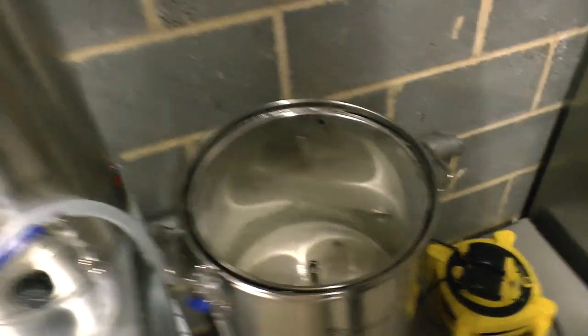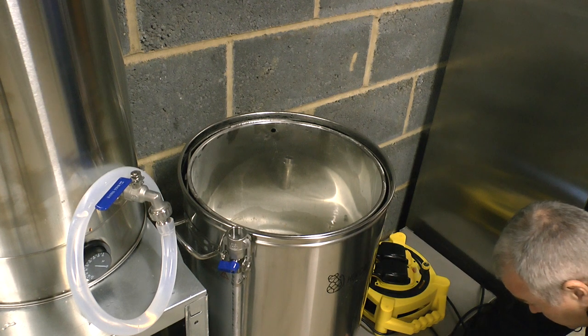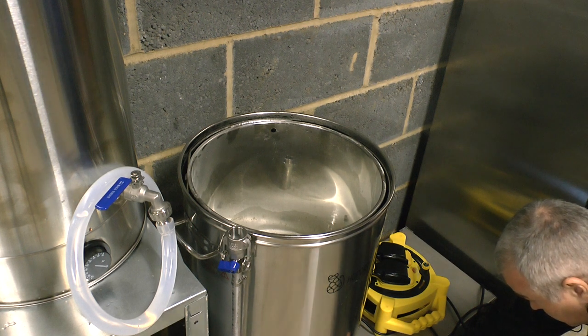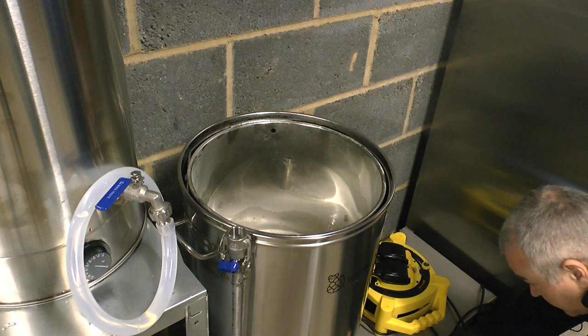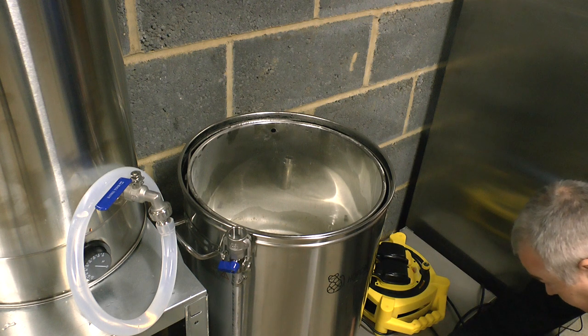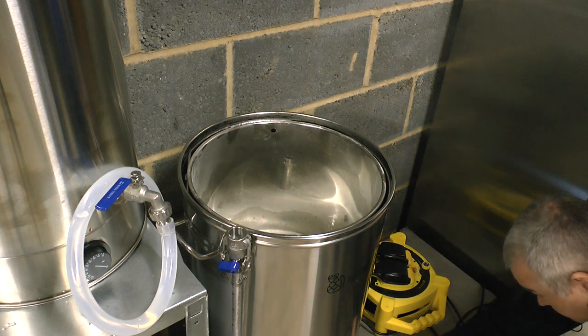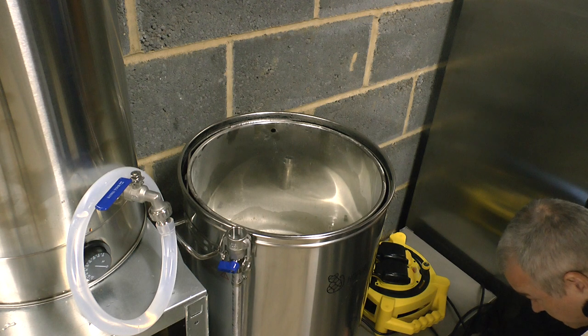We need to set the temperature for an hour. Let's go for 65 degrees for 30 minutes, then 67 for another 30 minutes. 30 minutes on the timer. And we want to put the wattage down — let's go for 1,000 for now. We'll start. We need the pump on — we need to put the lid on and the pump arm thing.